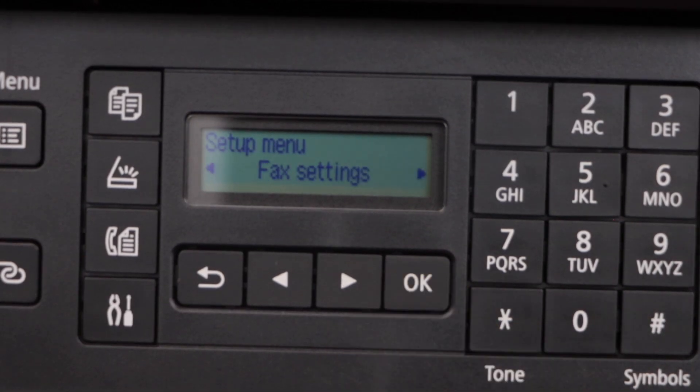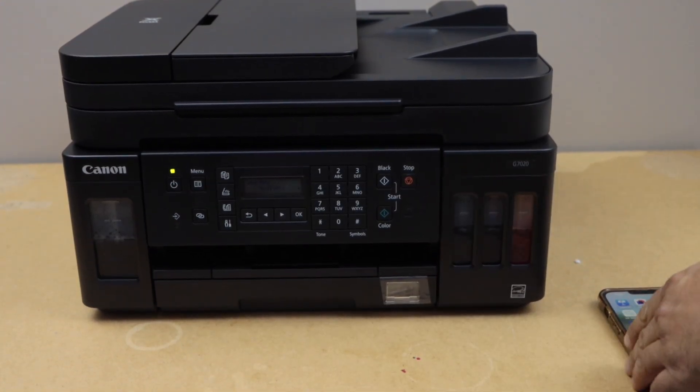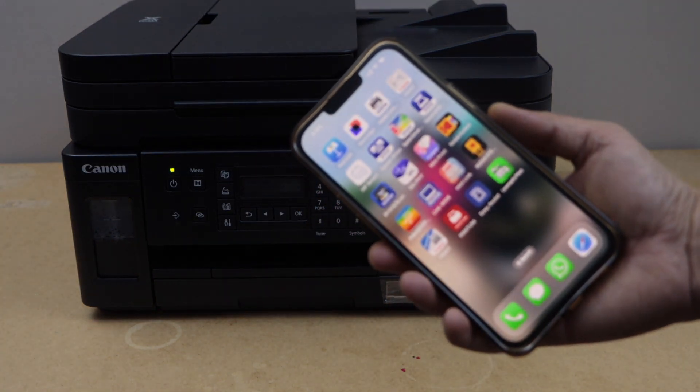It is connected with the Wi-Fi network. Press OK and click on the setting icon. Once connected, the next step is to add this printer to a smartphone for wireless printing and scanning.